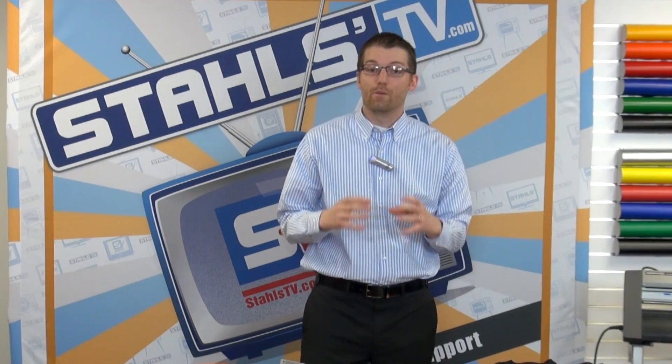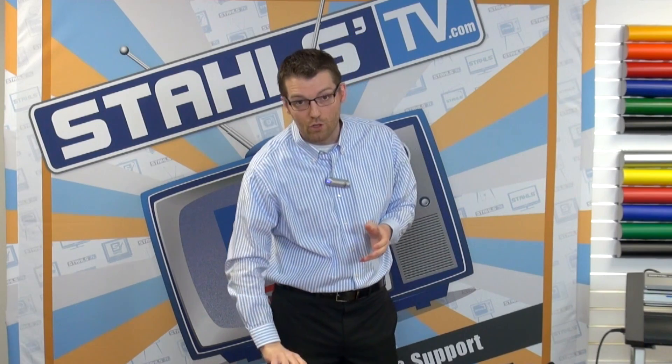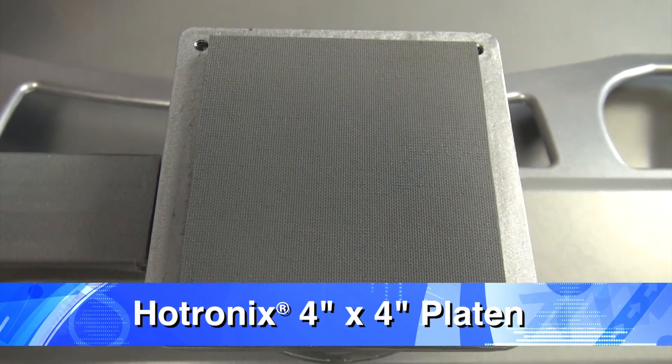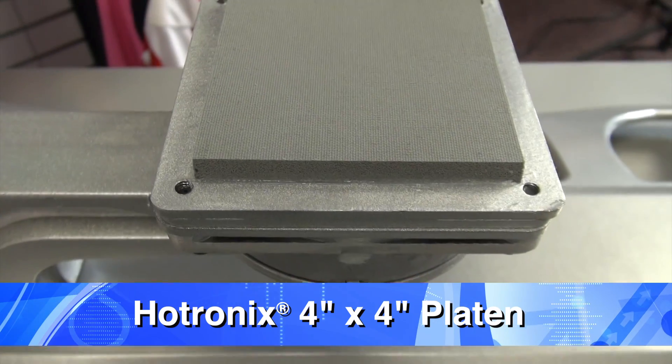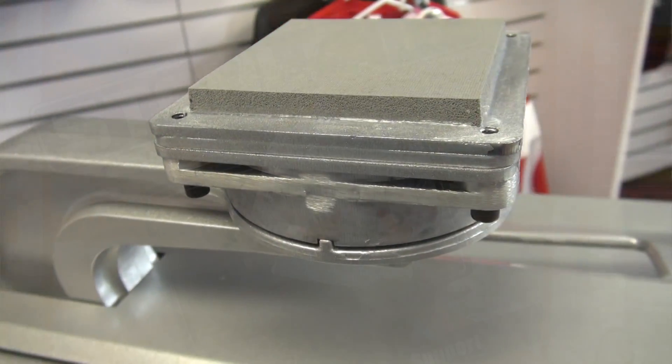These don't allow you to print some of the smallest, tightest locations, so I'm excited to introduce the new 4x4 platen, which will allow you to print sleeves, neck labels, small pockets on bags, and tough to reach areas on polos and jackets.